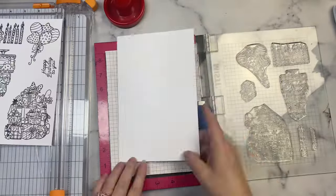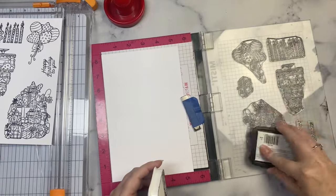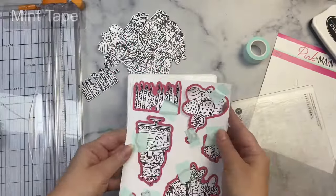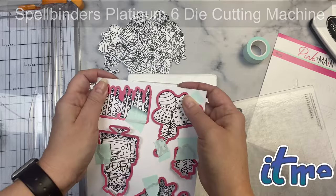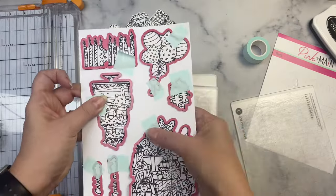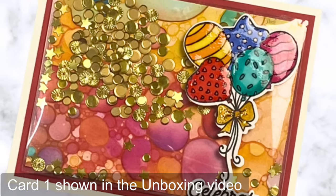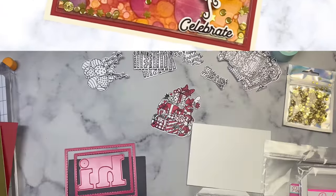We're watching her do this card now for Pink and Main and she's stamping. This thing's going 100 miles an hour! Kendra made me laugh and that thing was going so fast we had to take a little pause. But here's a card that she already made — she's not going to show you how to do it over again but she is showing it. Look how pretty.